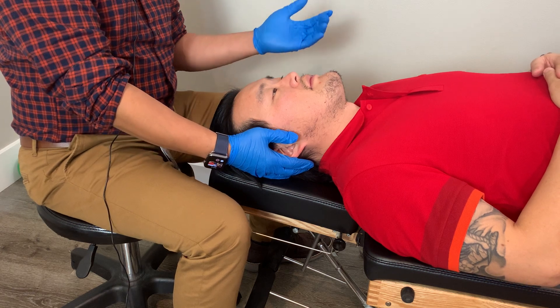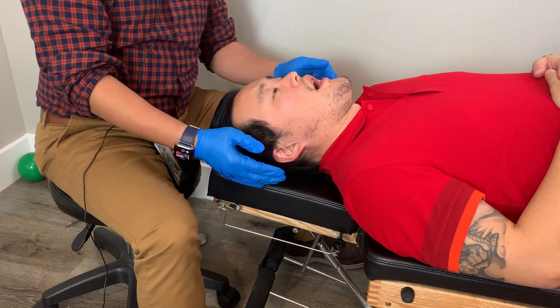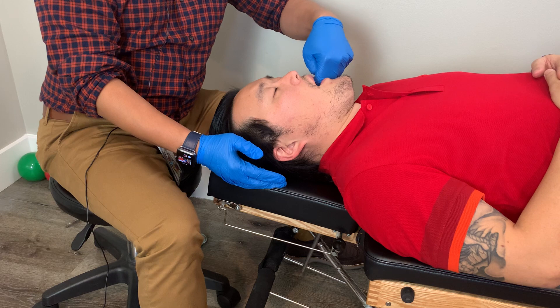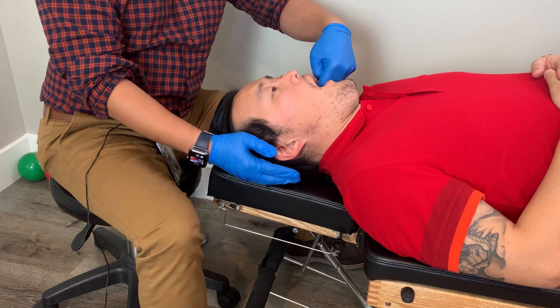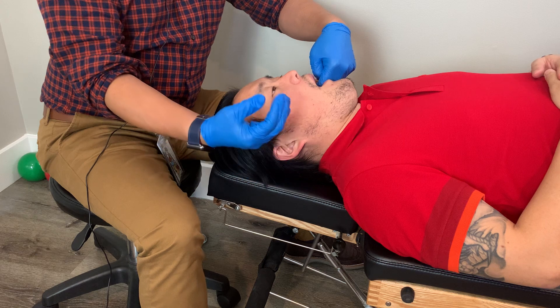Then I'll go intraorally to locate the pterygoid muscles. I'll have him open up the jaw and keep it there, and I'll go in the side of the cheek here and have him open up a little bit more until I can locate the pterygoid muscles, which are pretty much at the very end. They're quite small and they're going to feel quite pillowy in nature.